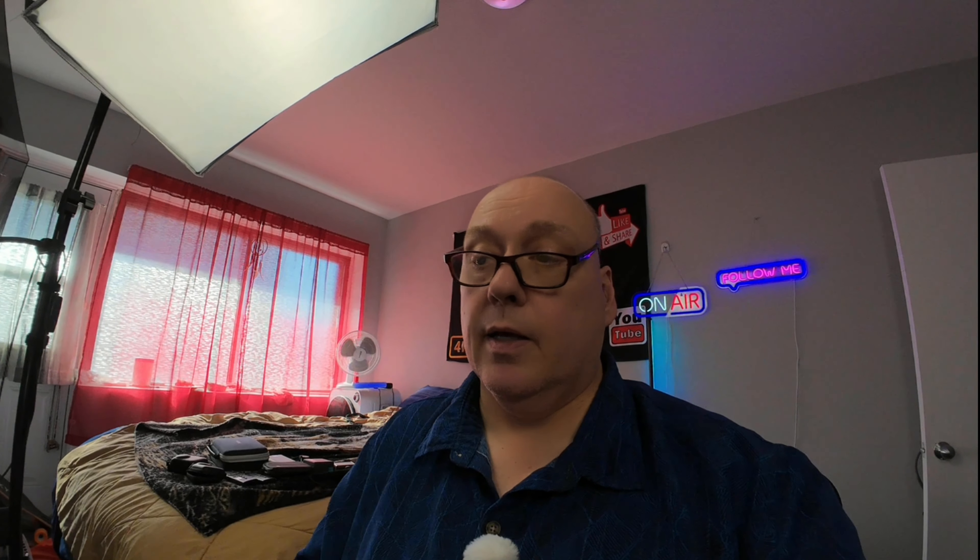We're going to put on the Action 4 and do a comparison. Going back to my Osmo Pocket 3 which I'm using as a studio cam. Now switching over to the Action 4 — there was a little bit of a delay in the audio versus video. Now we're on the Osmo Action 4 in webcam mode. As you can see it's a little bit darker than the Osmo Action 5 Pro. So not only did they fix the over-sharpening issue, but they also boosted it a bit so it does better in lower light.